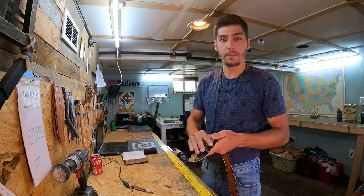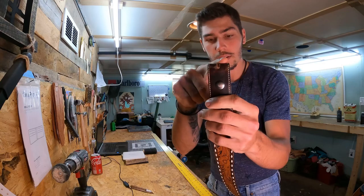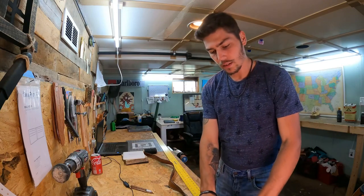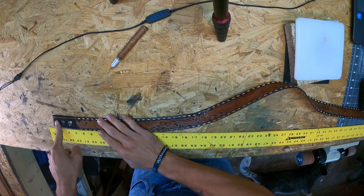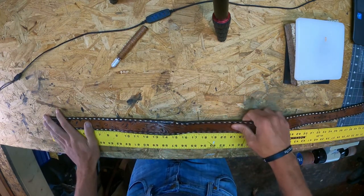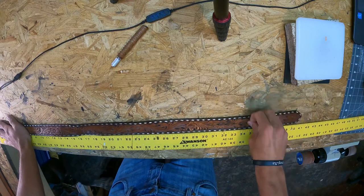Go ahead and pop your buckle off. You're going to measure from the fold here to the hole you use the most. Take the tape measure, put it here on the end — this fold here — put it at the end. Make sure it's stretched out; you don't want it bunched up. Pull it down and stretch it out.